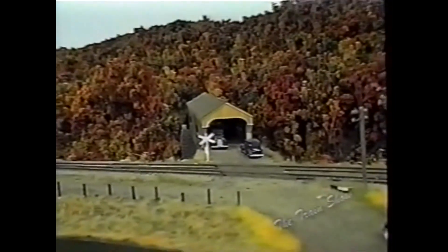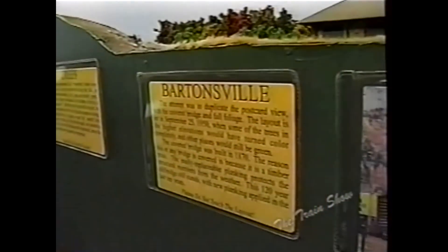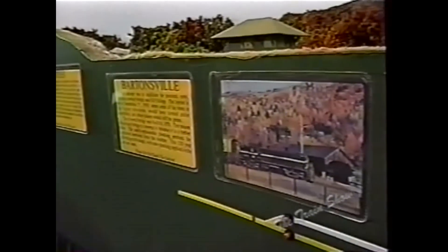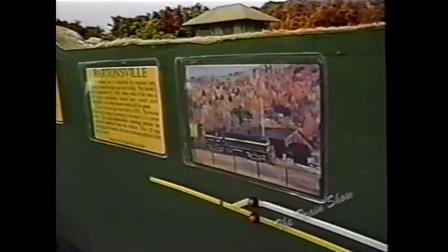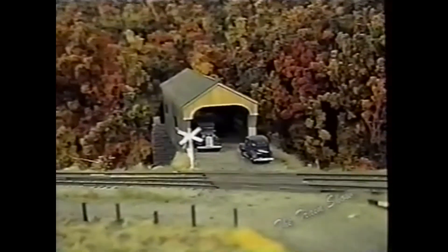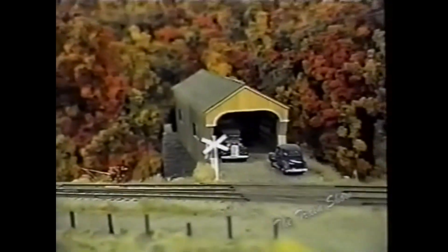One of the highlights of the layout is the Bartonsville covered bridge. It used to be a highlight for railfans and scenic enthusiasts alike. This is where we get our date of September 25, 1950 for the actual date of the layout — all of our equipment is from 1950 to 1953. You can see that postcard right there, and then this is our model representation of it. We have gorgeous fall foliage in the background and the covered bridge there, and it creates an enormous scene.